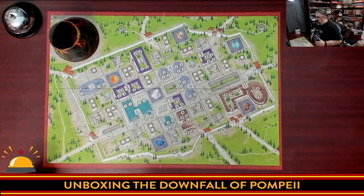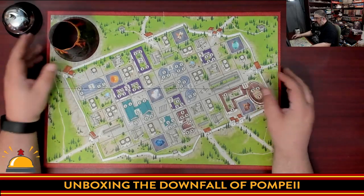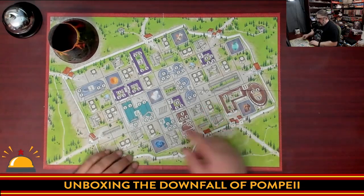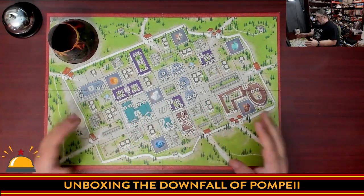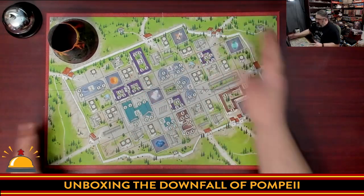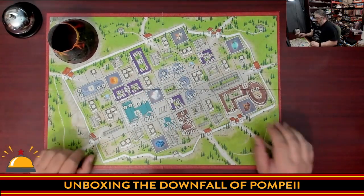There's a cool plastic volcano piece in the corner, and for a classic game that came out many years ago, it's a nice touch — I actually think that's a cool component. This was originally released in 2004, the first printing, and it also had the plastic volcano. You draw a card, it tells you where to put people, you keep doing that until the volcano erupts, and then your people try to run out the gates — that's basically a quick overview of gameplay.